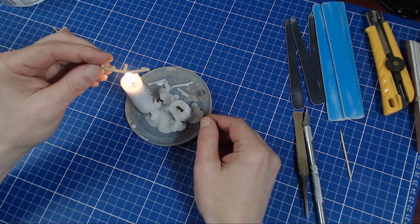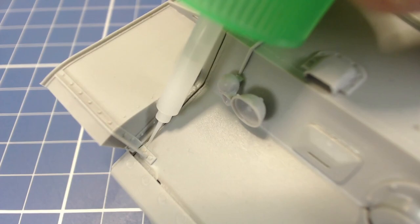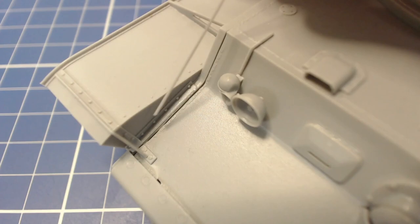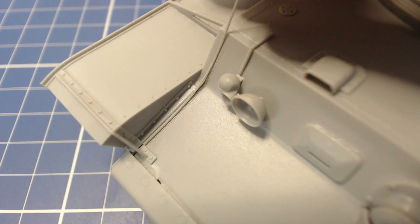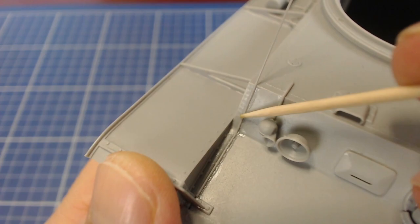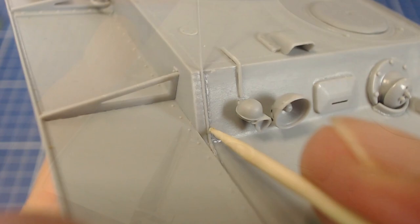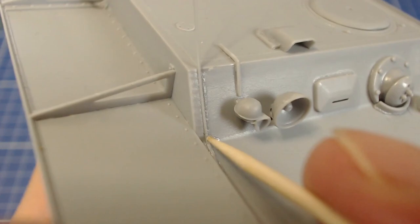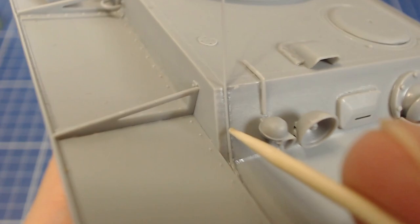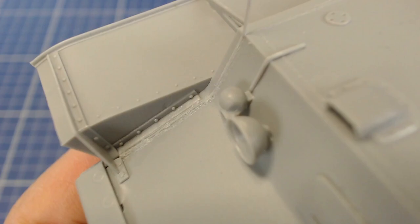We make our weld beads out of stretched sprue. The process was demonstrated in our Kuba Wagon build video. We apply a little liquid cement over the slit and carefully place our stretched sprue over the gap. The sprue is pressed down firmly to create a good joint — it's important that the diameter of our fillet is wider than our gap so it doesn't get pushed down into the crevice. Next the bead is flooded with thin model cement to soften it. We can then press little weld patterns into the fillet using a blunt toothpick, though a hobby knife blade works just as well. To get the right shape we can refer to pictures of real weld beads. And here's the finished look before painting.